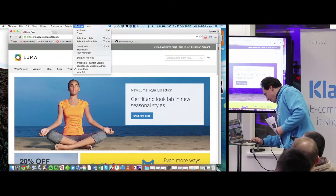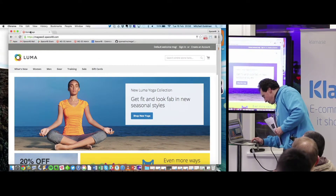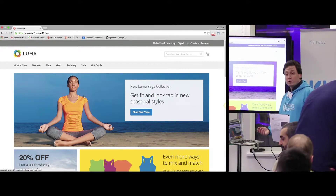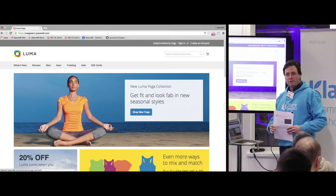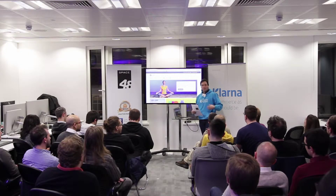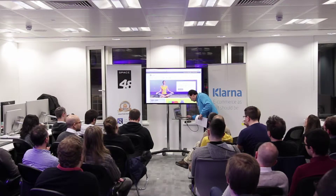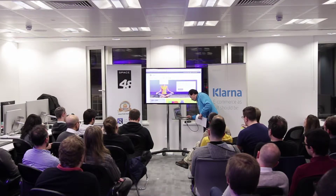It was really good, but I think this is even better. It's a good starting point, basically. If you're just learning Magento 2 theming and how it goes, this is a good place to just install it, take a look at it, and see how they do it.